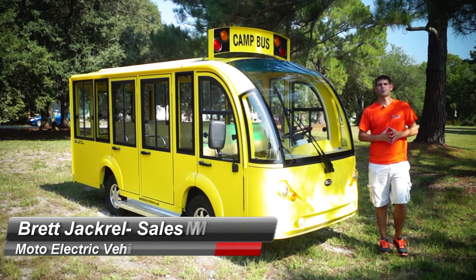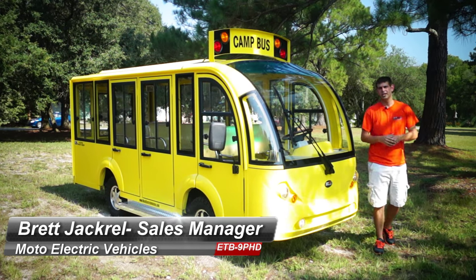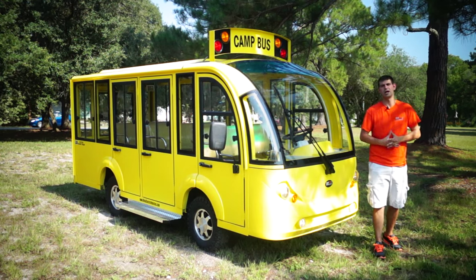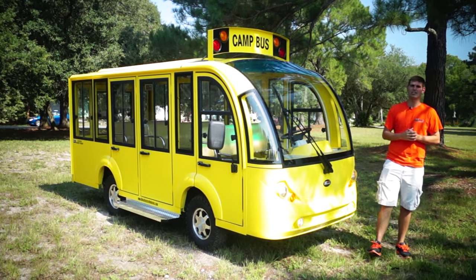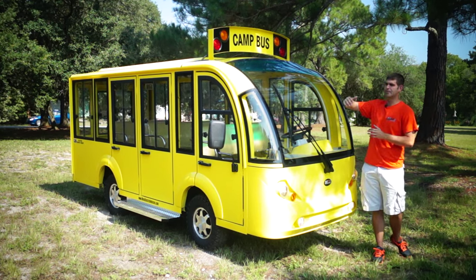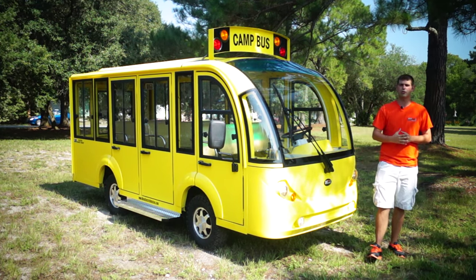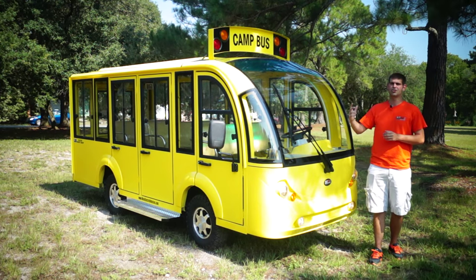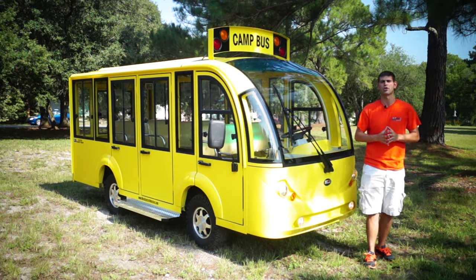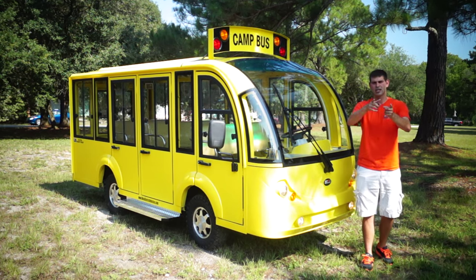Good morning, we're back. It's Brett Jackerel from MotoElectricVehicles.com here to review the nine passenger hard door electric shuttle. We got a special project from a camp up in New York to make one of our vehicles look like a school bus, and here's the result. You can see we did the custom edition with the red and yellow lights just like a school bus would have. It's labeled 'camp bus' and you can see the quality of workmanship from our shop at MotoElectricVehicles.